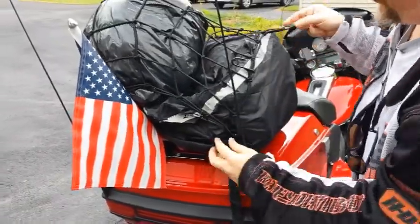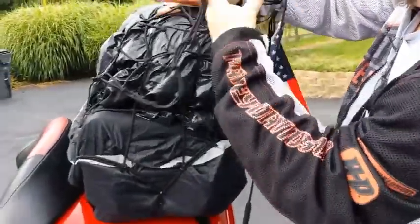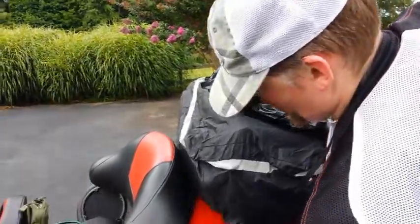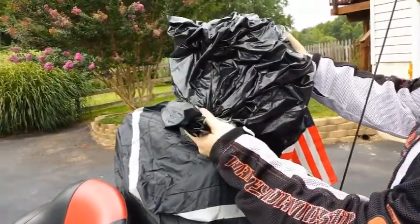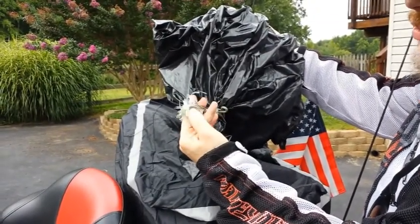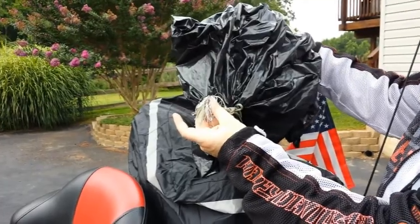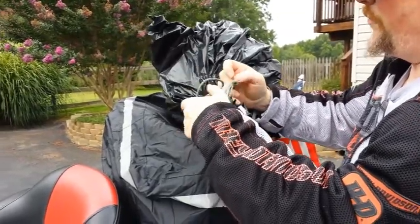This is a homemade wet bag. You really want to burn the ends of your paracord because when you're going 70 mph you may think it's a nice clean cut, but over time it frays like this. So just burn them — I'm going to cut and burn these. Let me give you a little review of this helmet.